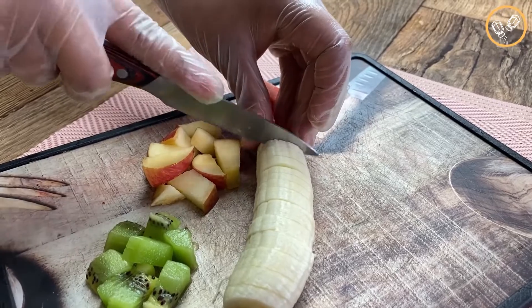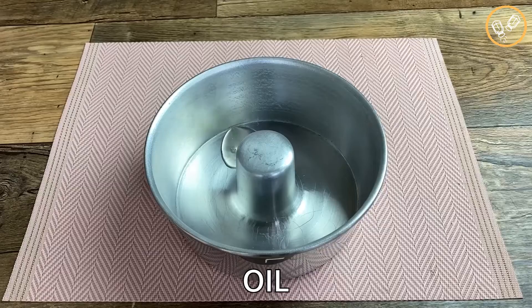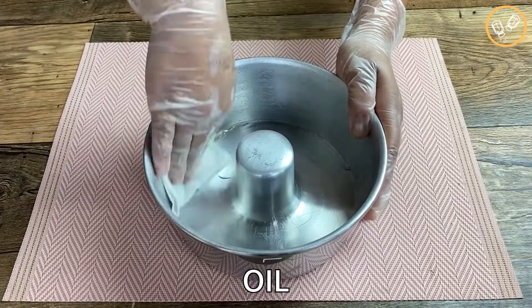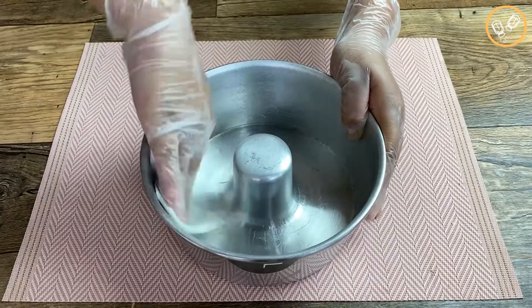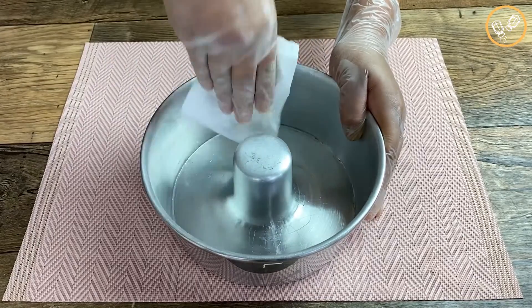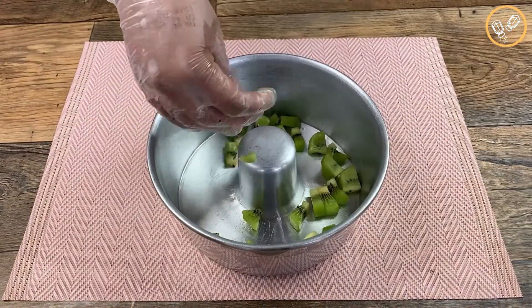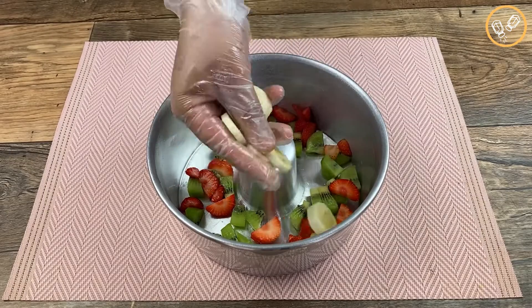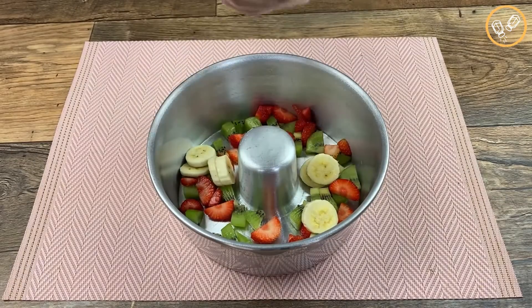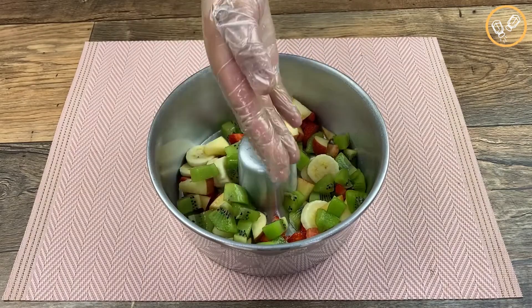In a cake pan, I'm gonna add some oil and then spread it like this. Now let's add the fruits — first the kiwis, the strawberries, the bananas, the apples — and then let's repeat this process.